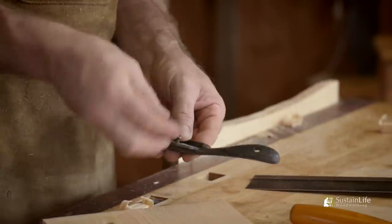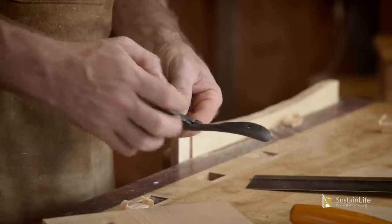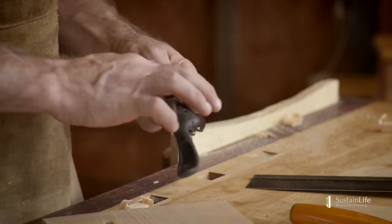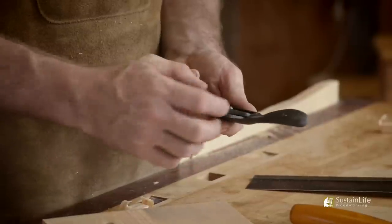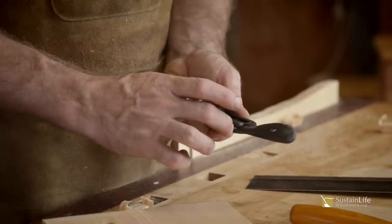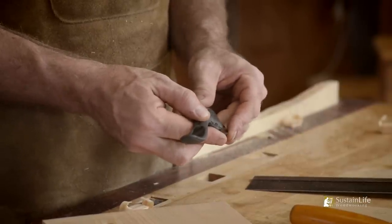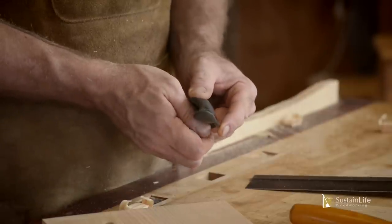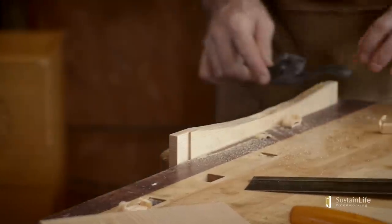There are a couple different models of spokeshaves. Most of them are based after the Stanley series — a Stanley 51 or 151. The 51 did not have any adjusters; the 151 has little thumb screws to adjust the blade in and out. The way I adjust it is I loosen the blade ever so slightly where there's still tension on it, then push it with my thumb or forefinger in and out to adjust it just right. Once it's nice, I tighten it down.